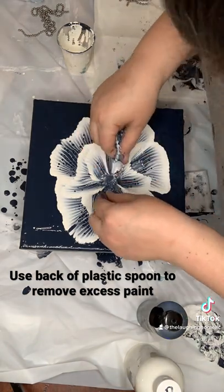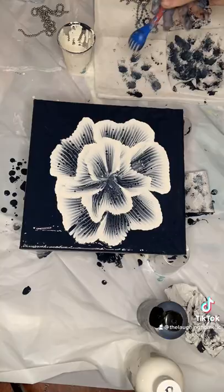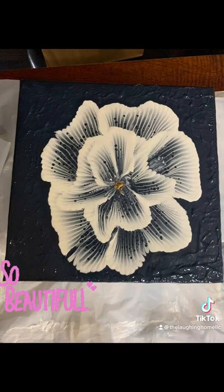You can tap the back of a plastic spoon to get some of that excess paint off. Repeat until you love it!